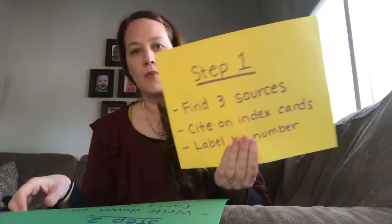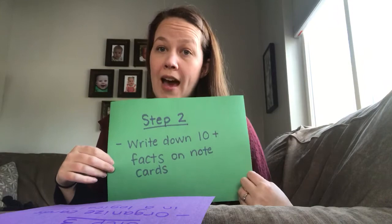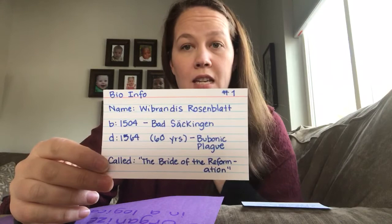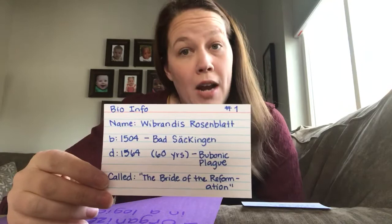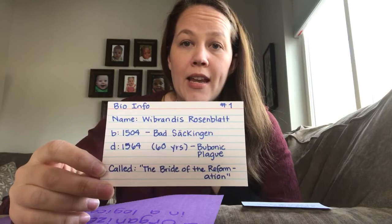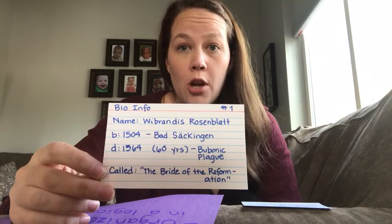So that's step one — get your sources in order. Step two is to take the remaining 10 cards and transfer your facts or write down facts on the cards. Now you can kind of do this a couple different ways. One of my suggestions is to take two of the cards for sure for specific things. The first card is a bio info card, and on that I would put their name, their birth date and place, their death date and place, or what they might've died from.